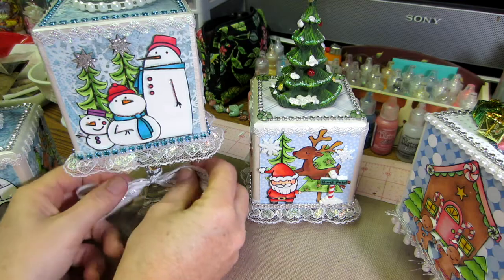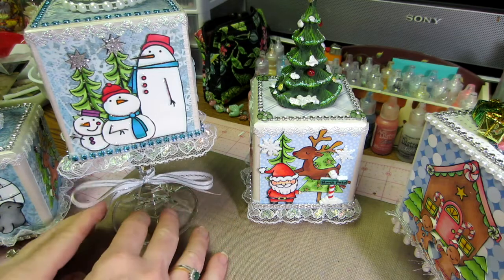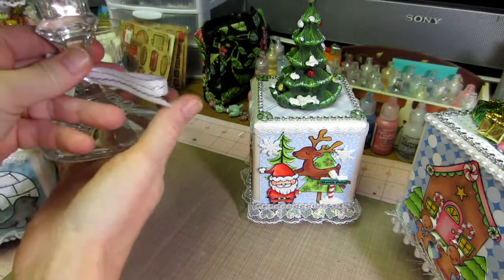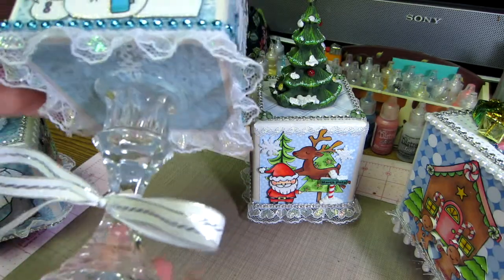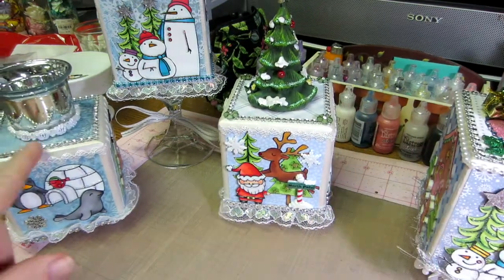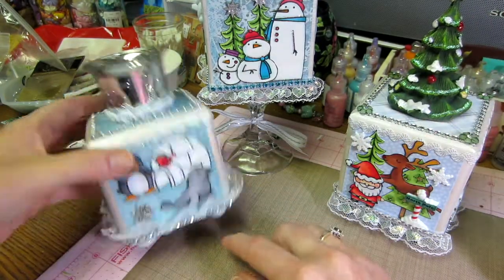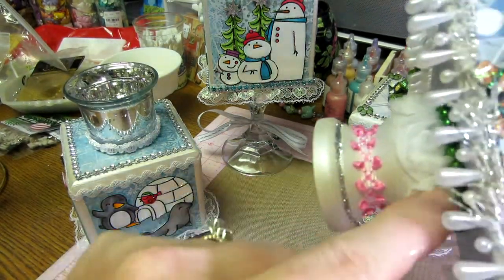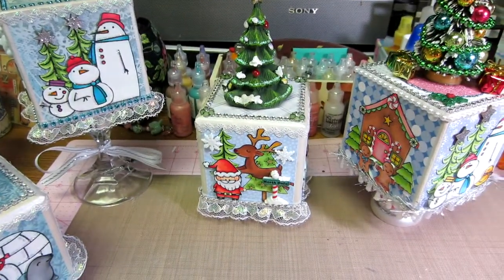I went back to the lace trim going down and then glued it on to one of those candlesticks from the Dollar Tree. People can take that bow off or leave it on — the glass is just glued to the bottom. They're super cute. You can see all four are kind of three different heights: wooden feet on one, glass pebbles on another, the big tall votive, and this one's like a wood pedestal piece.